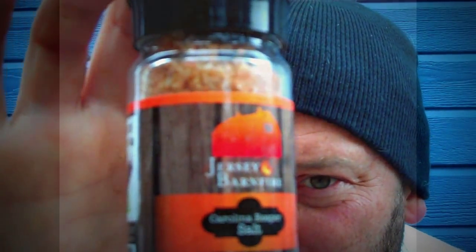This is Bishop Brad coming to y'all again on my seasoning barbecue series, but I'm coming to all my saltaholics — all of y'all who love salt, who just can't get enough of salt, who put salt on everything including your ice cream. I'm coming to you for all my salt addicts that are chili heads. I'm here to show you what Jersey Barnfire has created: a Carolina Reaper salt.